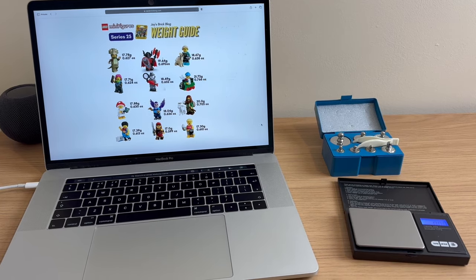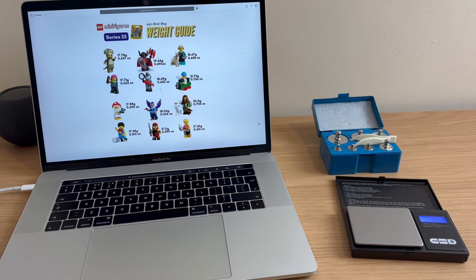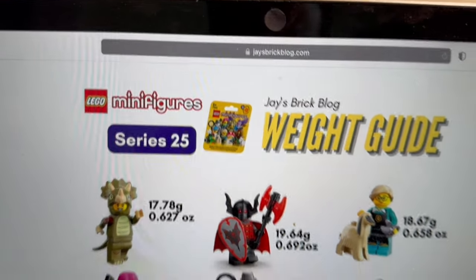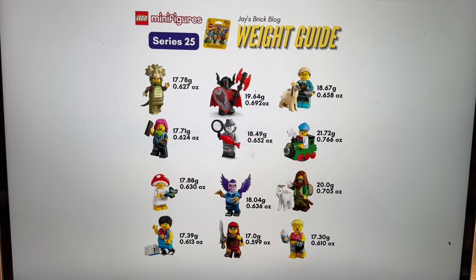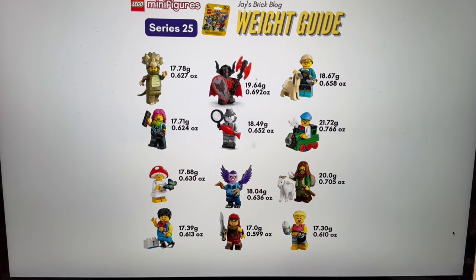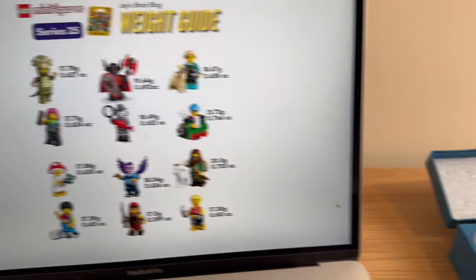Just before I head off, as a refresher for those of you who haven't seen one of my videos before, I'll show you the setup I've got for doing this. I've gone to Jay's BrickBlog here — he produces weight guides that I'm going to use to compare what weights I see in the store to this guide to deduce what minifigure is inside. I'll leave a link to that in the description so you can easily access it.